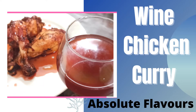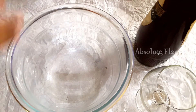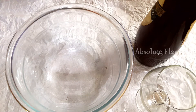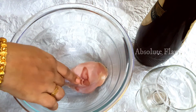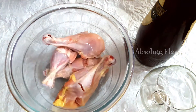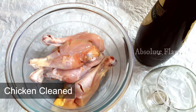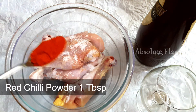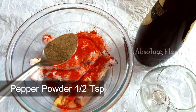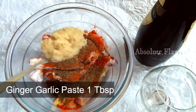Hello everyone, welcome to my channel. Today we are going to make a variety recipe — wine chicken. I've taken a bowl and added chicken with streaks cut in between. Now we are going to marinate it. Into this, let's add salt as per taste, one tablespoon of red chili powder, half teaspoon of pepper powder, and one tablespoon of ginger garlic paste.